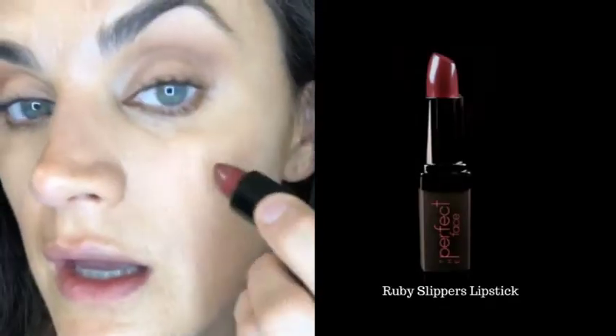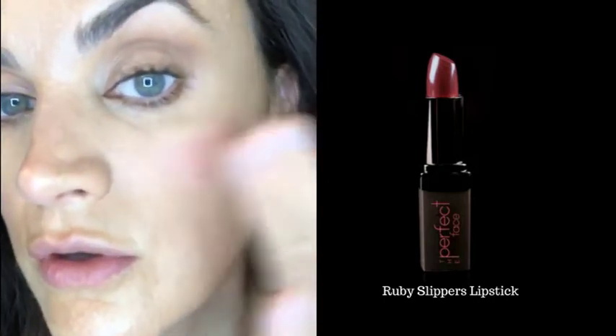I'm going in with a red lip today, but first I'll use Ruby Slippers on my cheeks. My nose is still a little pink, so I'm adding a bit more of the Gleam there. Nothing's been powdered yet except my lids before the shadow — I want everything super dewy. Then we'll add powder just where needed at the end. Look how flushed and natural that looks — that's our Ruby Slippers lipstick used on the cheeks.